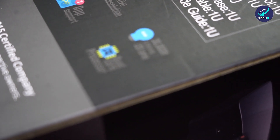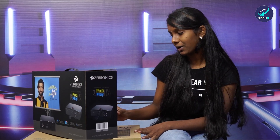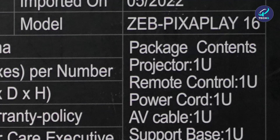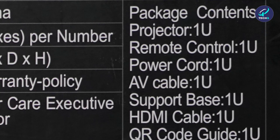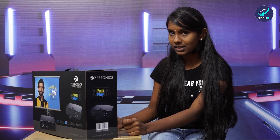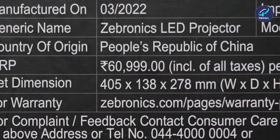It has a quad processor which controls the speed of this projector. The package contents are: one projector, one remote control, one power cord, one AV cable, one HDMI cable, and a support base. A special feature is it has a QR code guide — instead of a user manual booklet, you scan the QR code. The MRP for this is 60,999.